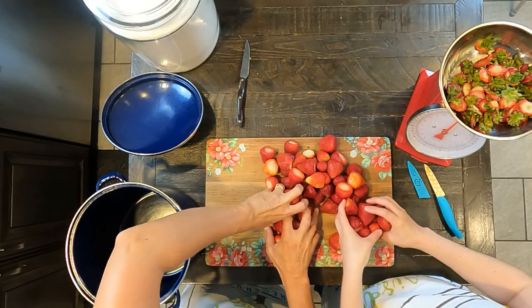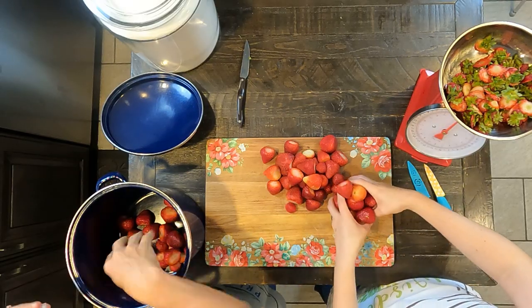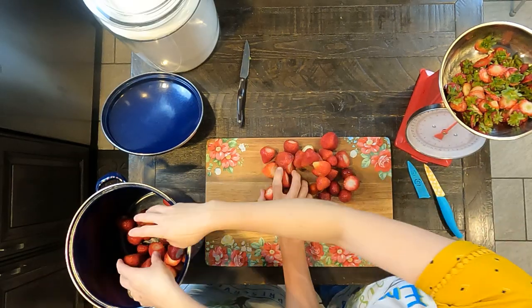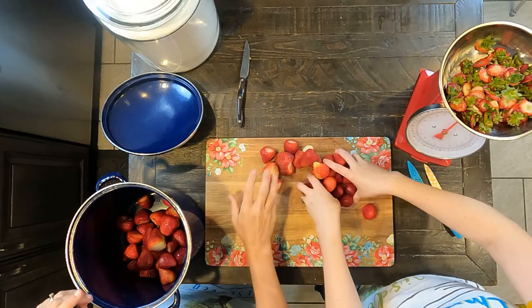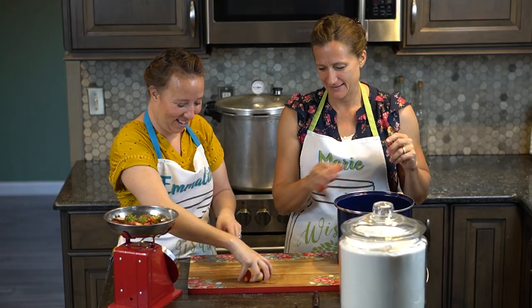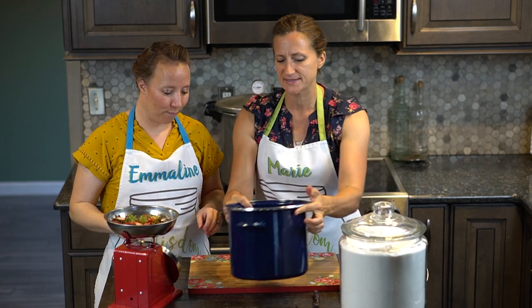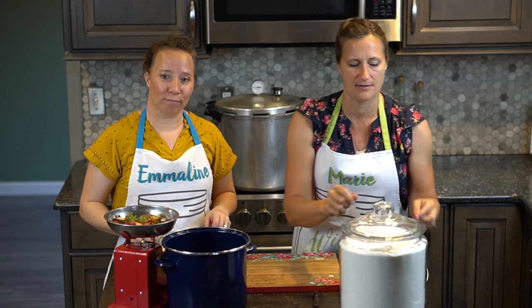So pretty much the definition of a preserve is whole fruit in syrup. How can you go wrong with that? Delicious fruit in sugar — delicious. And I mean, how easy. You don't have to cut it all up into tiny pieces, no mushing, nothing.